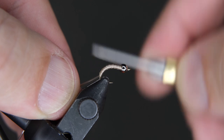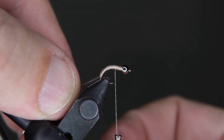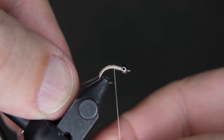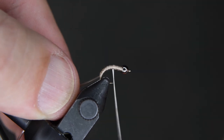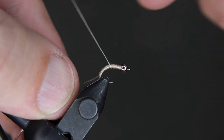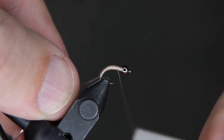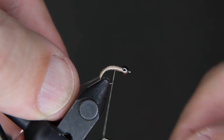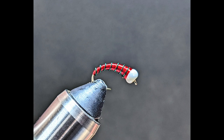This flattens out my thread so that I can have a smoother body. Now this is important on different patterns — the zebra midge comes to mind. You can see how the thread has bunched up here. I'm going to spin it again counterclockwise, and you'll see how that flattens my thread out. This is good to know when you tie other flies. Not this one so much, but when you're tying something like the zebra midge, you want a nice flat body. Fish probably don't mind, but it makes it look nicer.